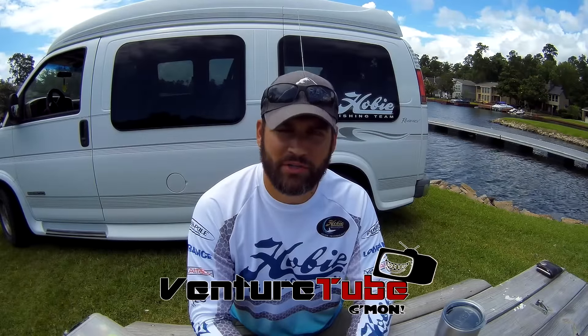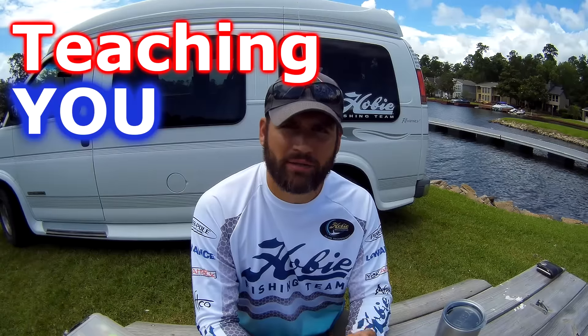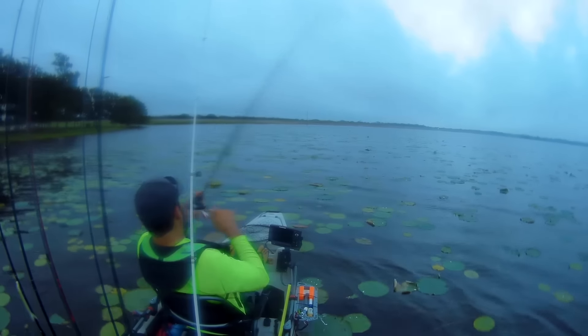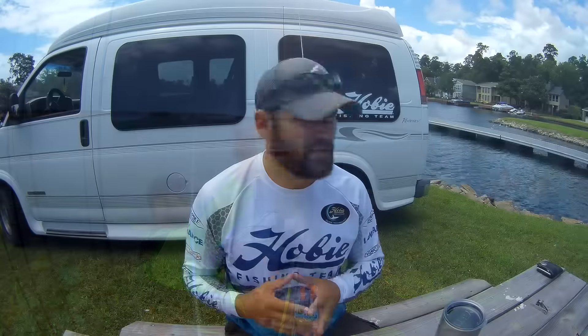Hey guys, welcome to another episode of VentureTube. I'm your host Big Bass Tony. This is part two of teaching you how to bass fish. I hope you guys had a chance to check out my previous video, part one. We're talking about a summer bass fishing pattern. I gave you a couple tips of where to find fish and some useful resources like the Navionics app. For today's episode, I'm going to dive into some of the details on what kind of lures to use and what kind of rod and reel setup you'll need to fish these deeper waters.